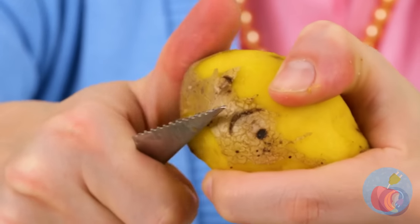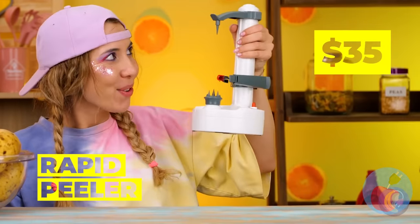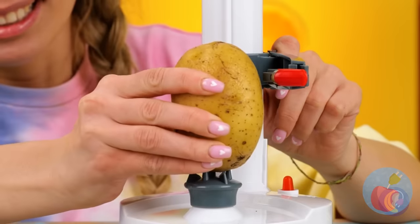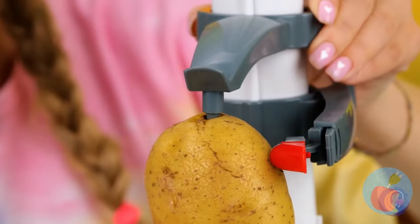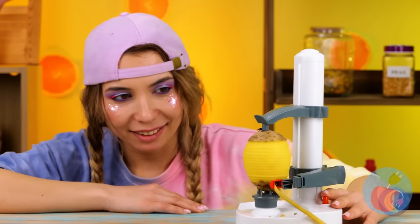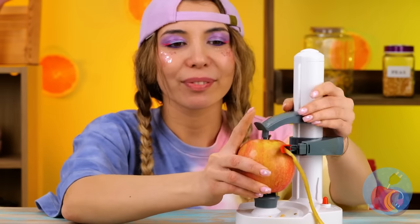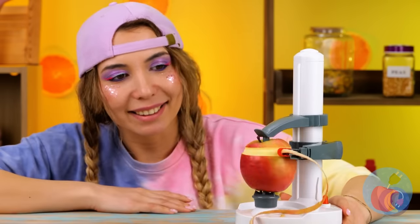Mmm, potatoes — so delicious, but so hard to peel. She had an idea, and I don't think it's just to make rice instead. It's a new gadget! You get a peeled potato and a really long potential french fry. But why stop at potatoes? Let's see what else this baby can peel.